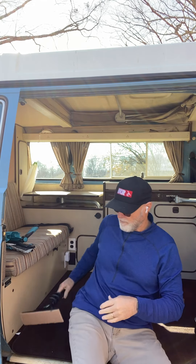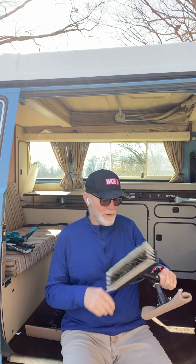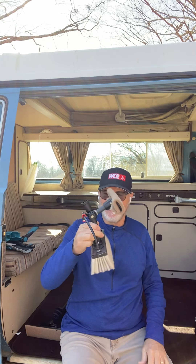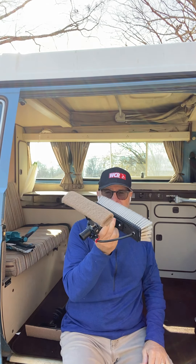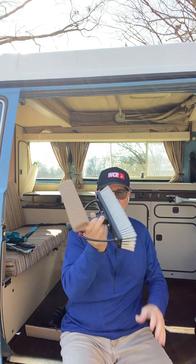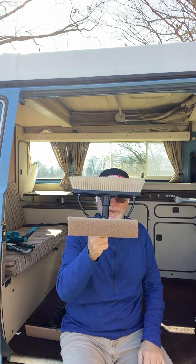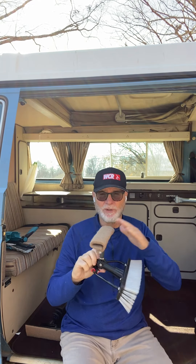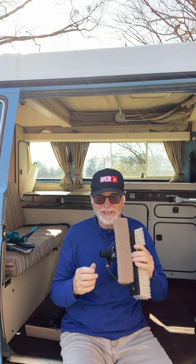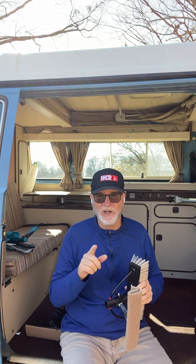We can get those for you. You also could use it on a water fed pole brush — it comes with the adapter where you can put it on the back. So if you wanted to scrub the window, wet it, flip it around with your water fed pole and then scrub it, you can do that. That's another use of the zero contact scrubber — fantastic product brought to you from the Window Wagon and WCR.